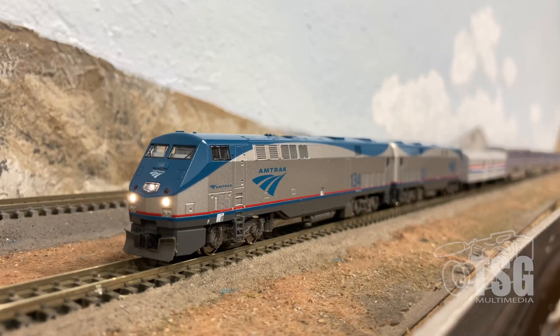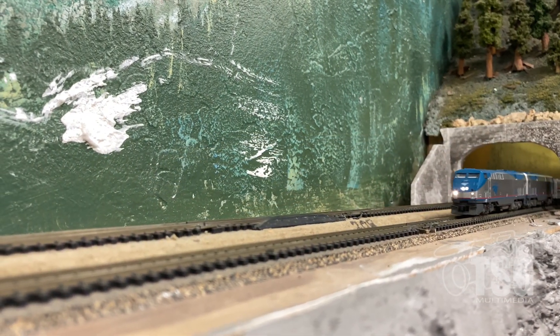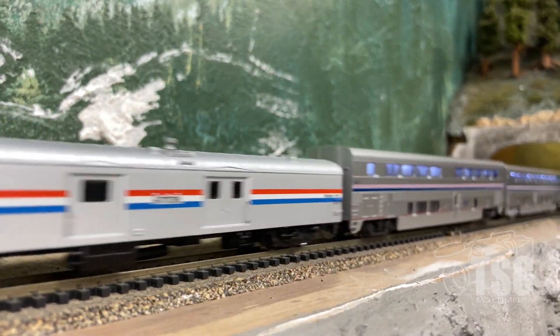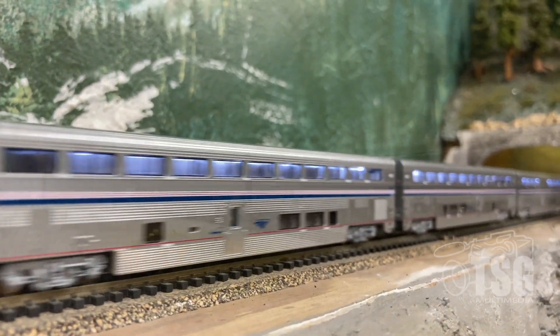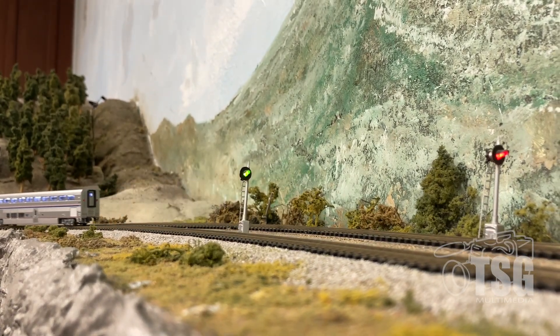We're at the South Bay Historical Railroad Society on a Saturday morning. This is one of the days that we're open to the public at the SBHRS, and I'm going to do some testing on the N-scale layout here. We're the only train on the yellow line, so I can go as slow or as fast as I want to.